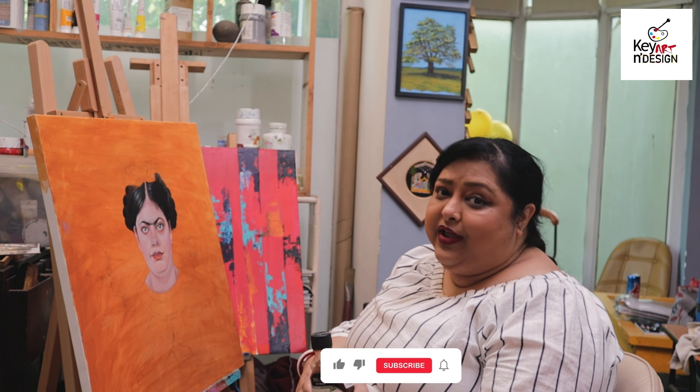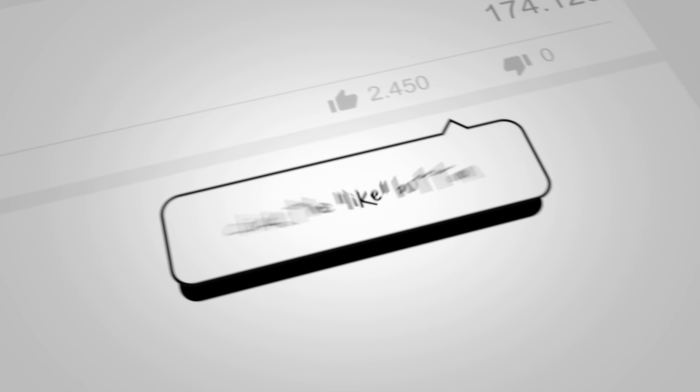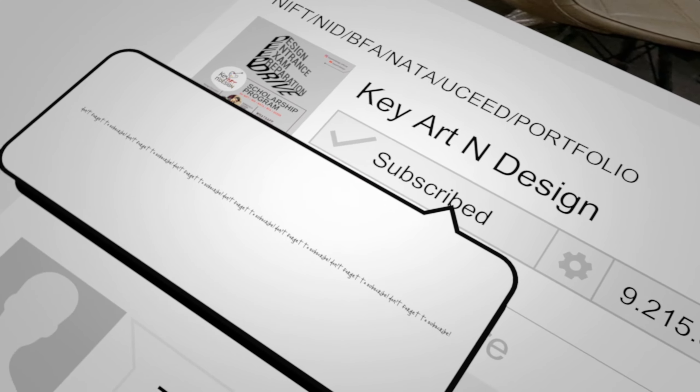I think this video is very important if you are a fine artist and you want to learn fine art and oil color. Like and share — don't forget. And if you are here for the first time on this channel, please subscribe. We'll see you in the next video. Bye!